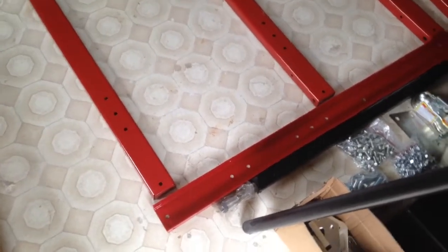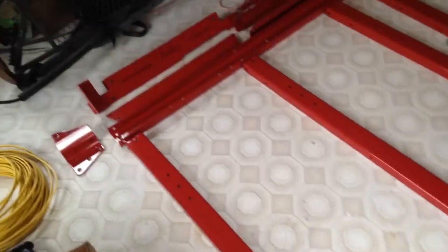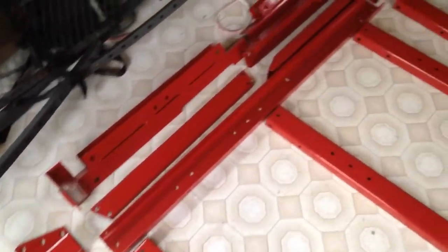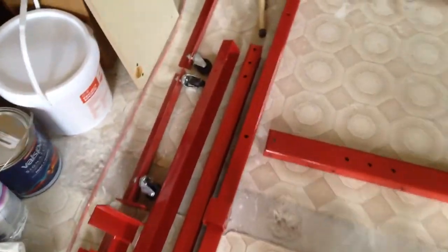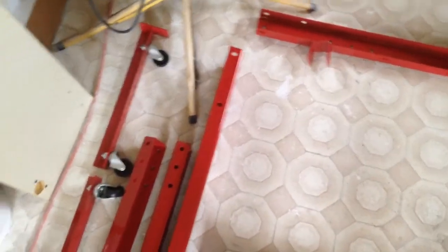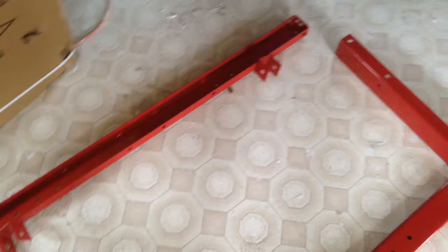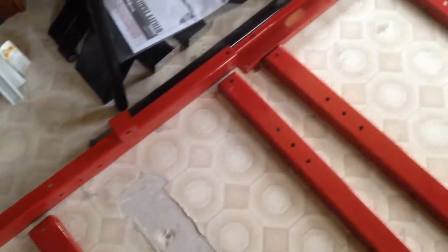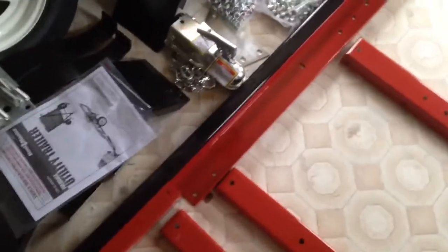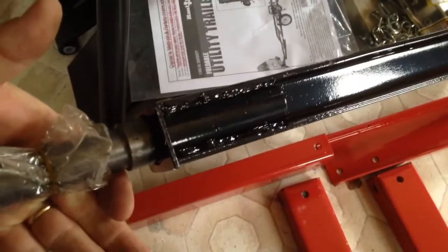Box one is unboxed, which had the axle and all the frame rails, the remainder of the tongue, the spring mounts, and the two dollies if you're going to use it for folding. Let me show you the axle — it's really not a solid box tube. It's a piece of channel with some spindles welded into it.